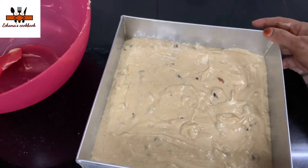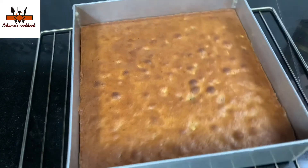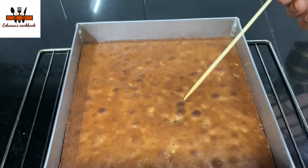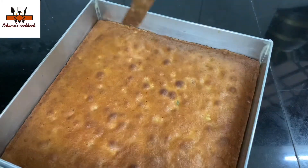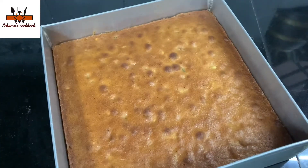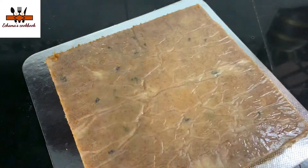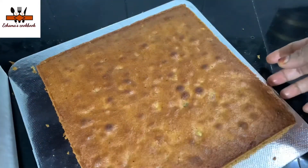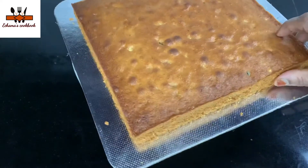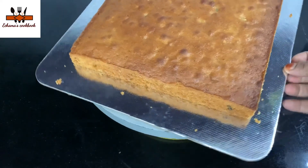I will put it in the baking pan. I have a skewer to check the cake. I will put it in the pan on the side. You will need to cook the cake in the tin. I will cook the cake for 20 to 25 minutes.